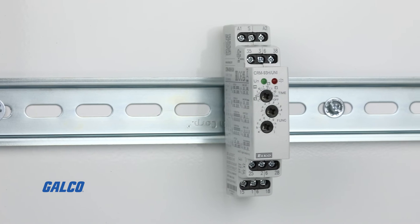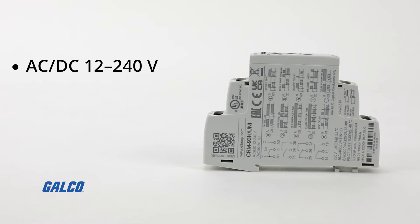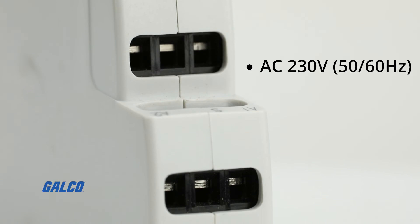Intended for DIN rail mounting, the CRM-93H Multifunction Time Relay has a supply voltage range of AC-DC 12 to 240 volts or AC 230 volts.